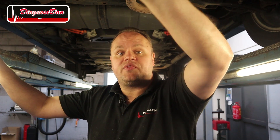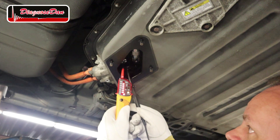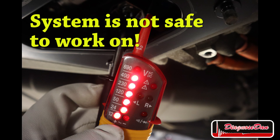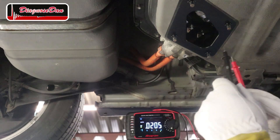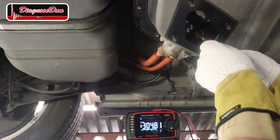Now I know you were secretly hoping the system wasn't safe and that the high voltage would still be there — so I'm going to show you what that looks like. In order to do that I need to reconnect the service plug, hook up the auxiliary battery again, turn on the ignition, and do the same measurement again. Using the two-pole voltmeter with the system live — that's what the reading looks like when there's high voltage. And using the multimeter, sure enough we're reading about 305 volts DC.